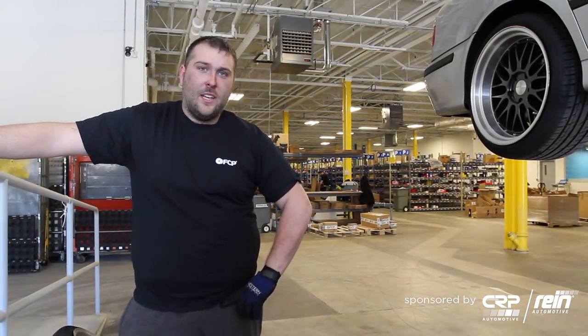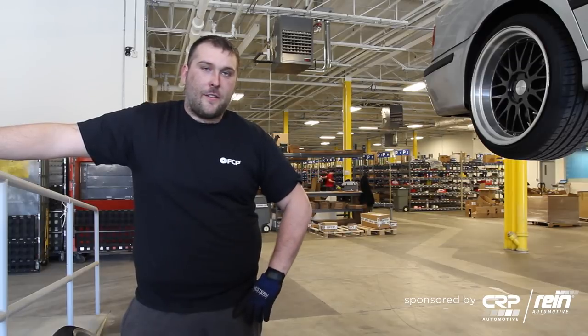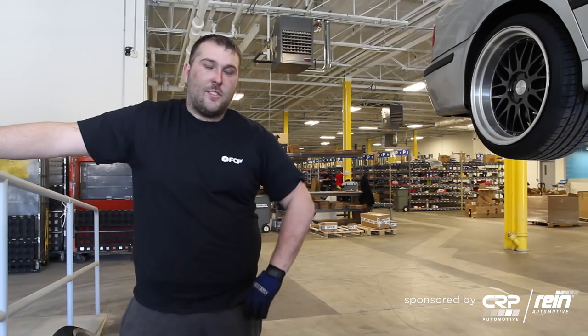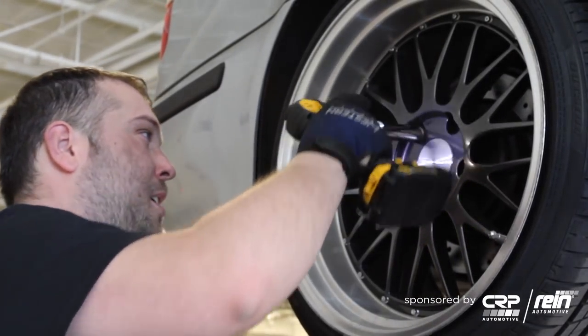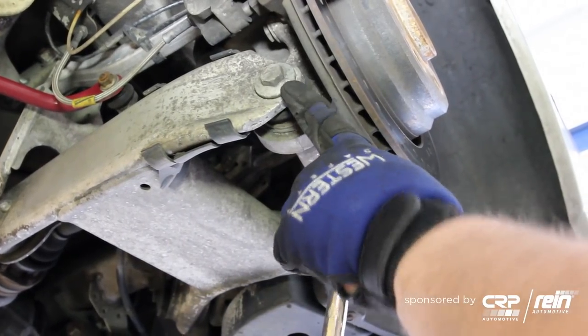Hey everybody, it's Gareth with FCP. Today I'm going to take you through the steps on how to replace the rear ball joint on an E39, also going to be replacing the rear integral link as well as the rear sway bar link. So let's get started.